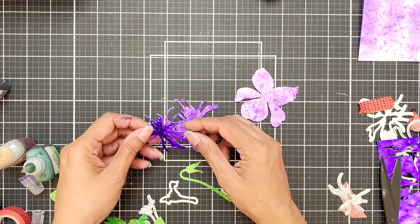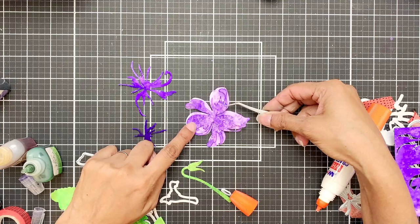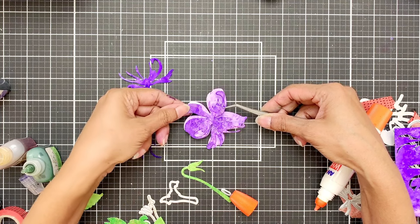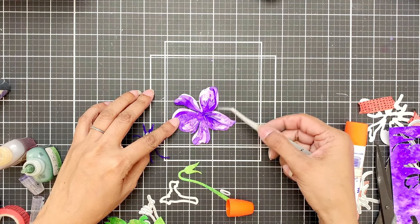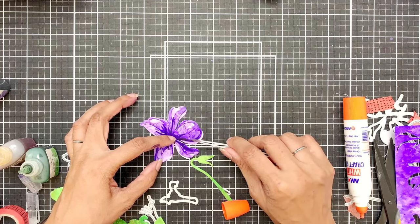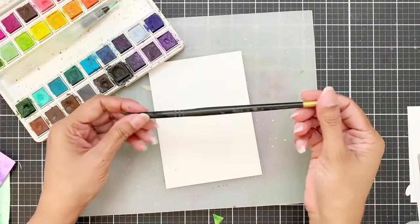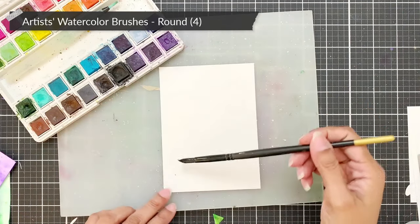Now I have all my floral images and leaves die cut — two flowers, a bud, and leaves. I'm just going to adhere the layers together following the guide on the back of the packaging, which is very easy. You can even use Altenew's adhesive sheets — line them behind the panels before die cutting so it's easier to stick the layers together.